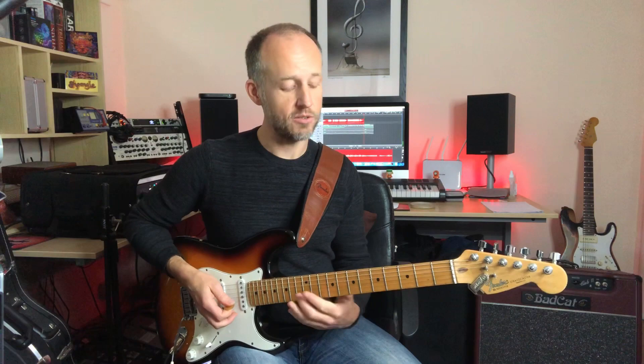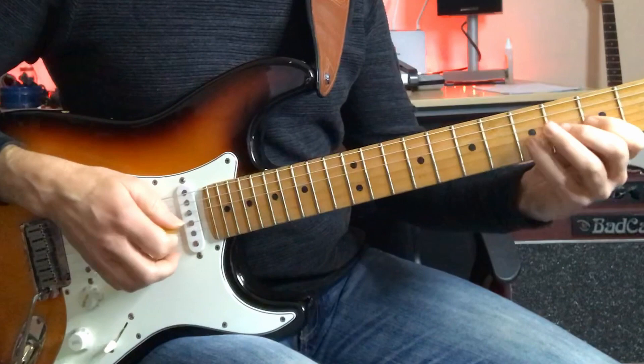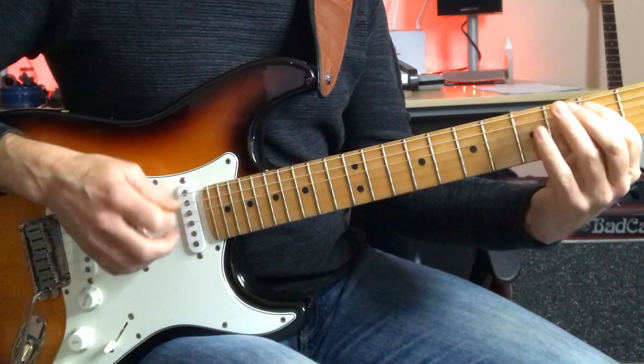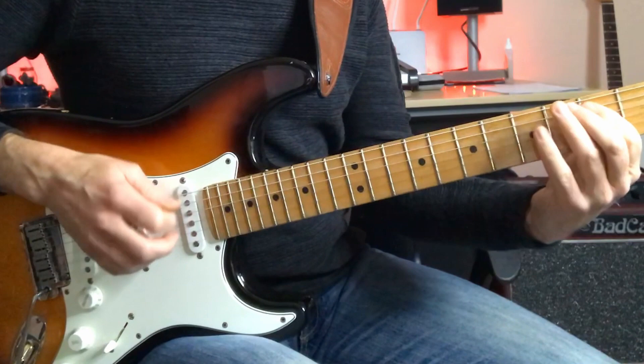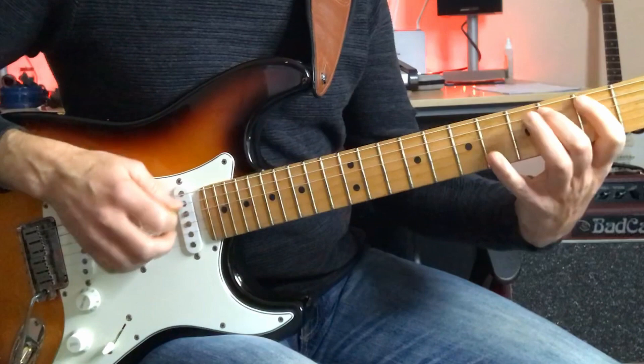Then he moves into a nice little bluesy idea around the G blues scale. He's got a nice little slide up to the flat 5, then comes straight down the scale — again with that flat 5 passing note. So that's shape 1 of the G-minor pentatonic, ending up on the A sliding up to the B.